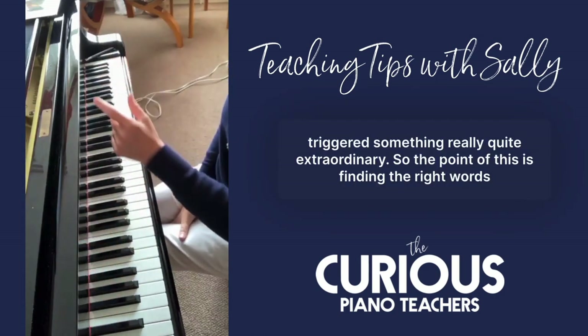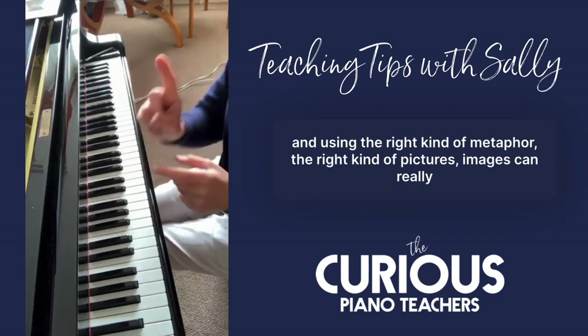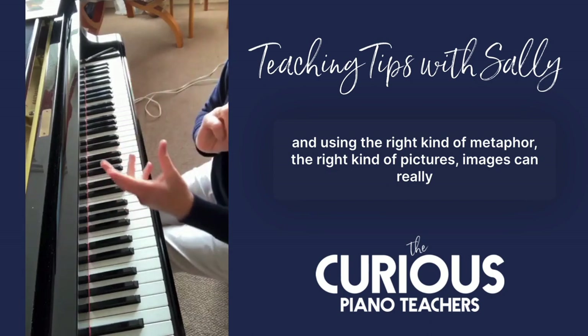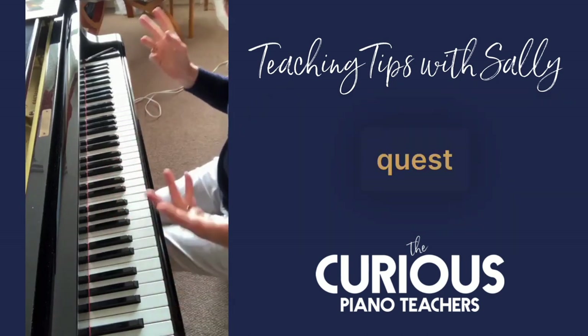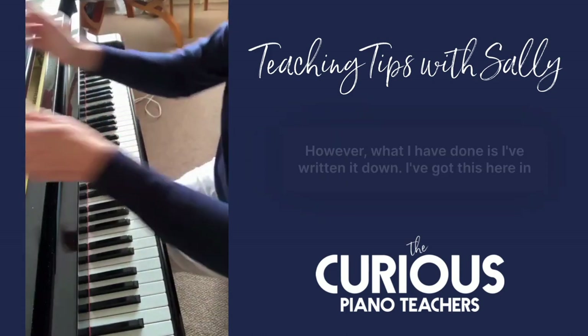The point of this is: finding the right words and using the right kind of metaphor, the right kind of pictures and images, can really unlock our students. It's one of the wonderful things I love about being a piano teacher, because we're on this endless quest — every student has something different that we have to unlock.